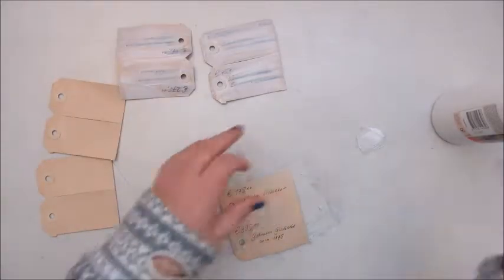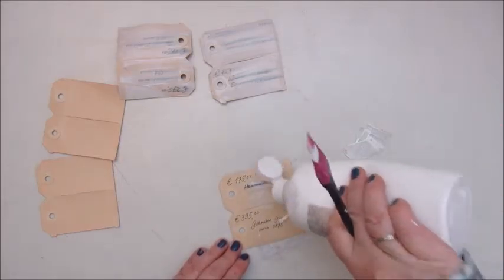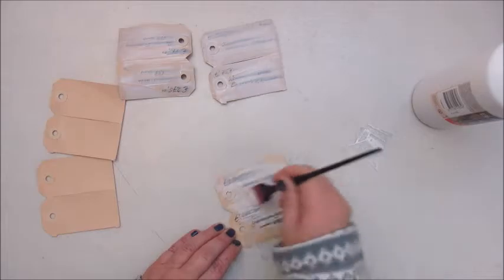I am gessoing the front and the back of the cards because I think that prevents them from buckling up all that much.